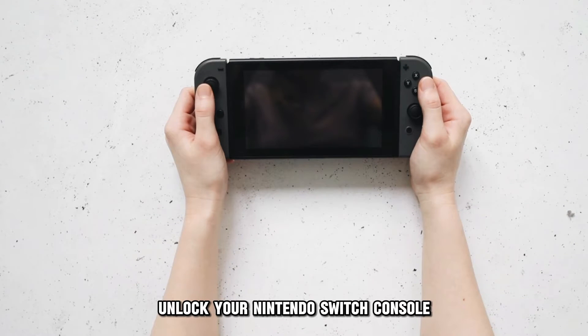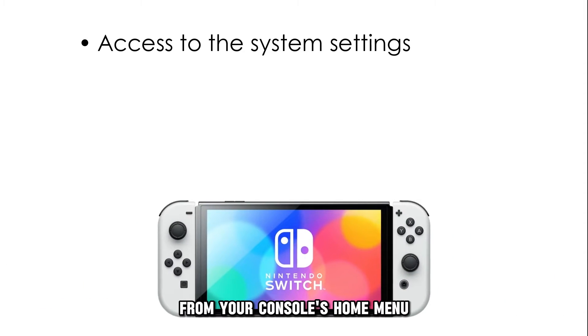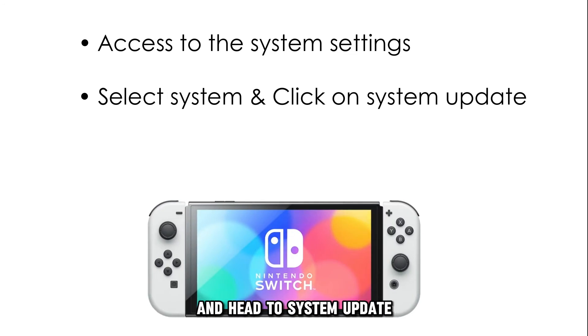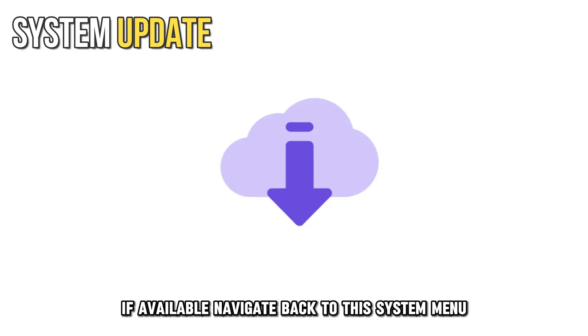Undock your Nintendo Switch console and perform a system update. Access your system settings from your console's home menu. Select System from the resultant menu and head to System Update. The system will check for updates and perform one automatically if available.